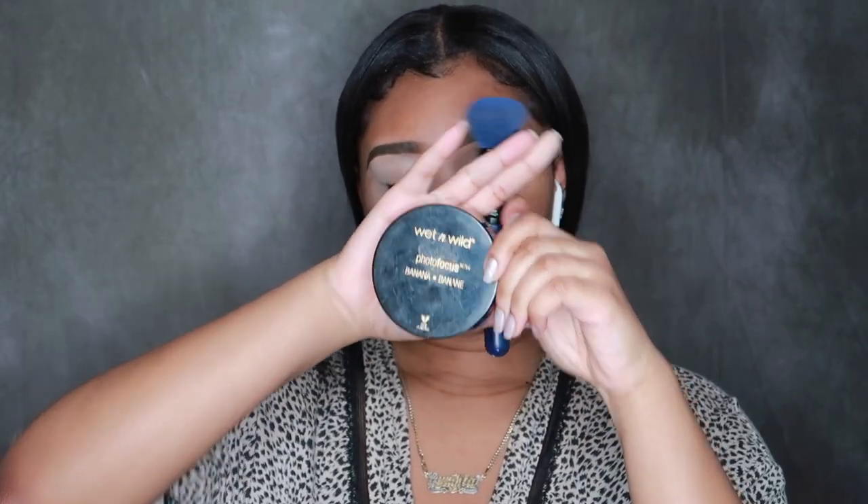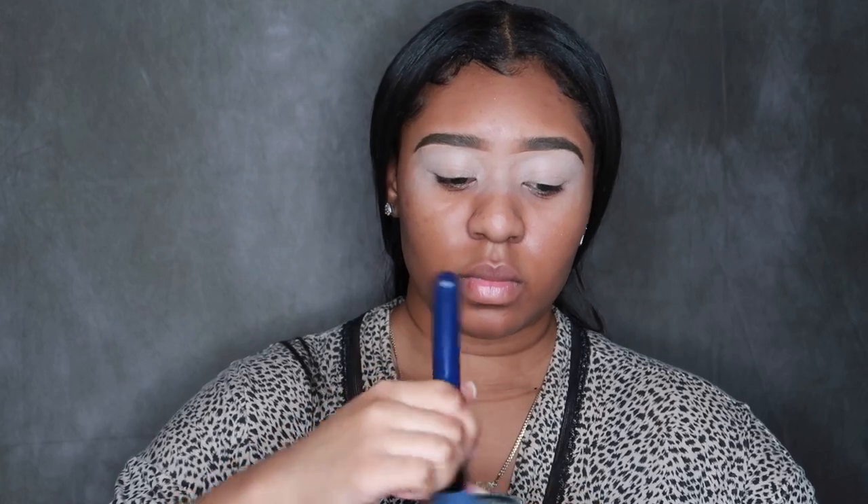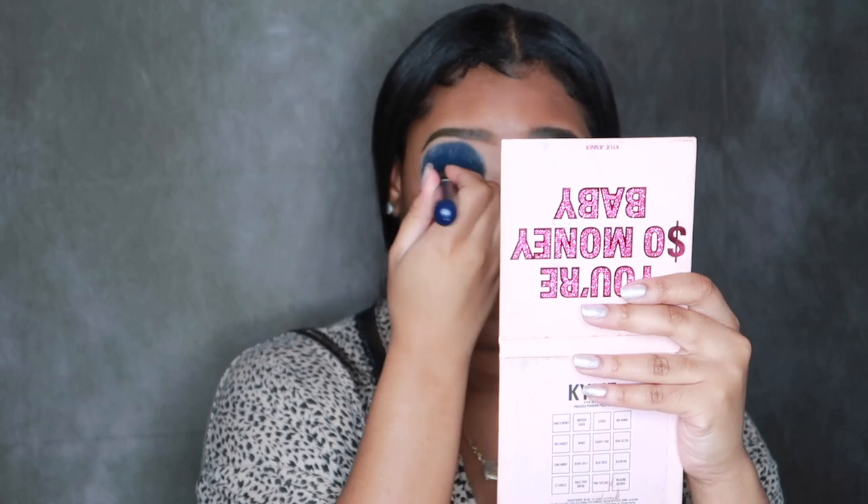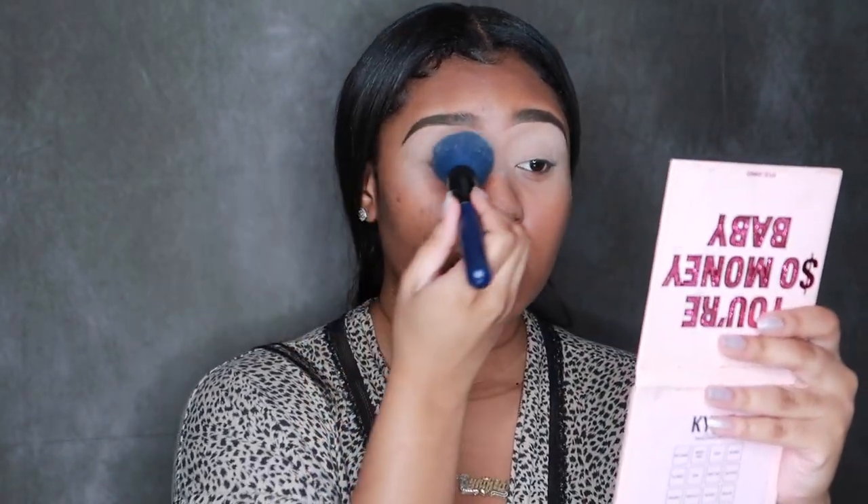I'm using my fingers to blend in that concealer, and you want to make sure you cover the whole entire lid because you don't know where you're going to be placing these eyeshadows. After I finish doing this, I'm going in with the Wet n Wild Photo Focus setting powder in the color Banana to set the concealer, so that way it is easier to blend the shadows. It's going to be a lot harder to blend the eyeshadows if you're putting them on wet concealer.